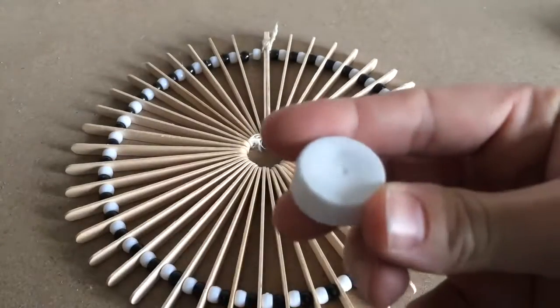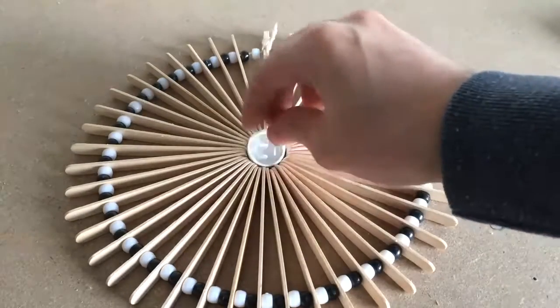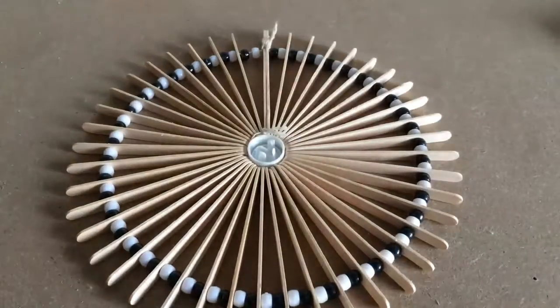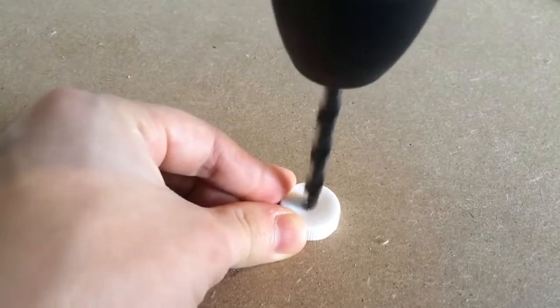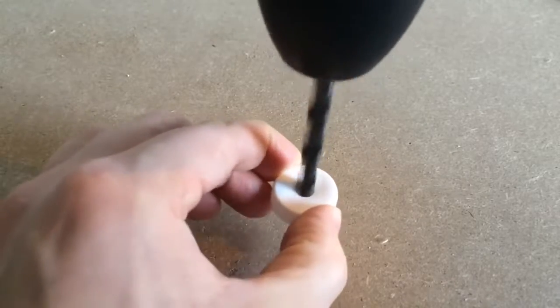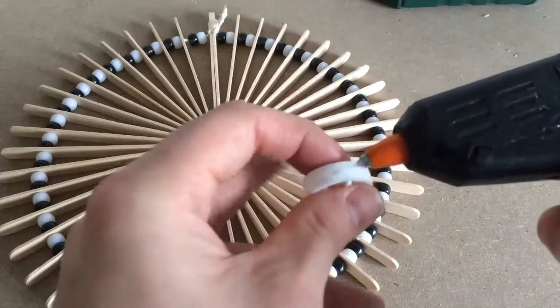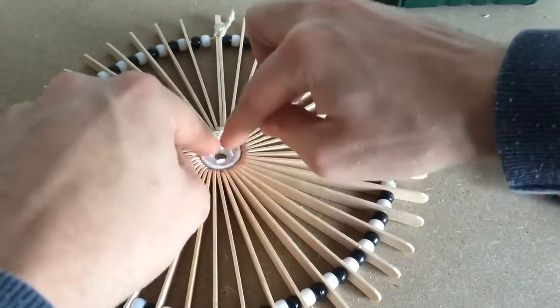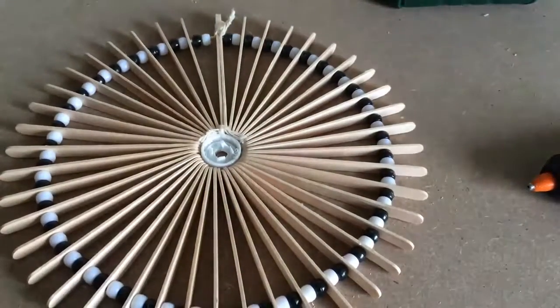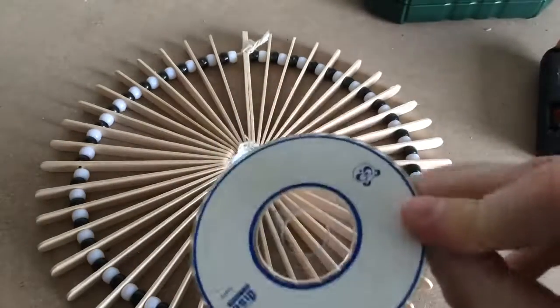I came across this lid from a milk carton that fits perfectly in the center. After some filing, I drilled a hole directly in the center big enough for the screw of the quartz movement to fit through. I then stuck it in place using hot glue.